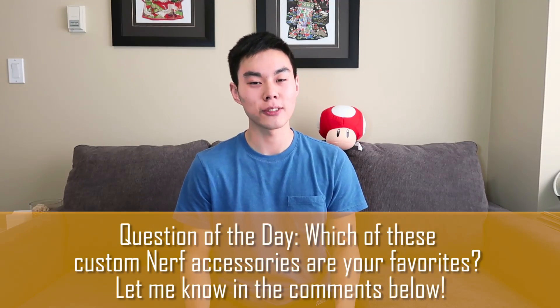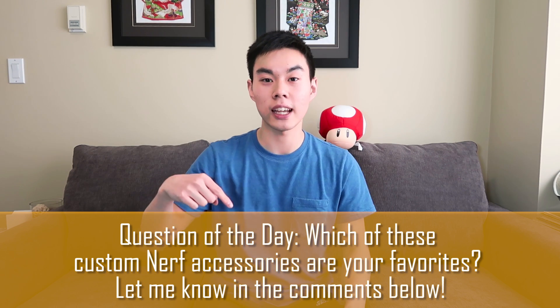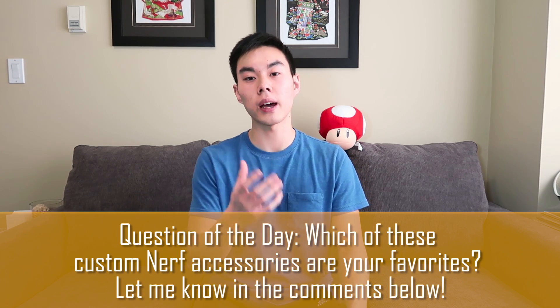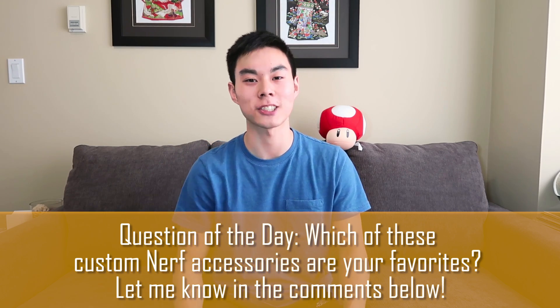Question of the day: which one of these custom Nerf accessories do you like the most? Let me know down below in the comments, and since you're down there check out my links to buy some Nerf blasters. They're affiliate links, which means if you buy anything I get a little commission — that money goes straight back into this channel and you don't pay anything extra.